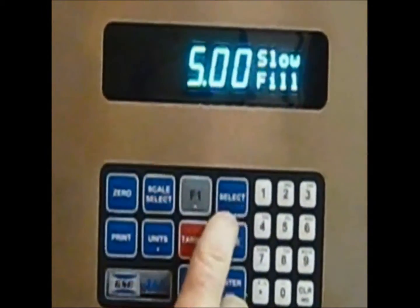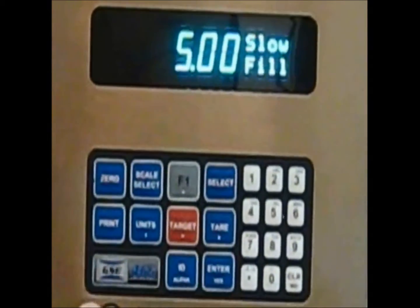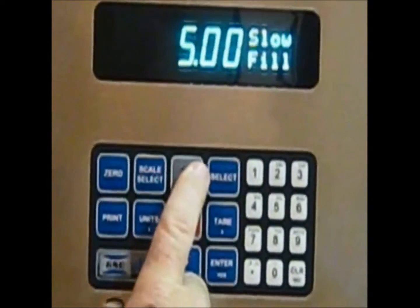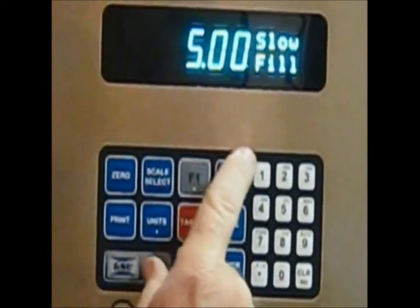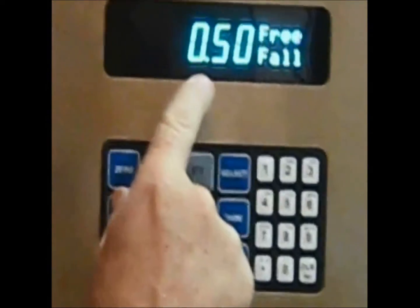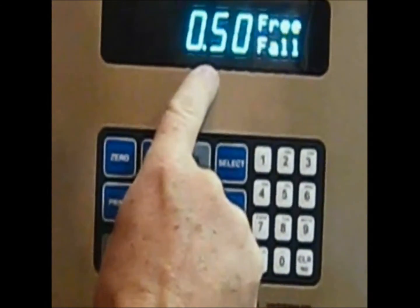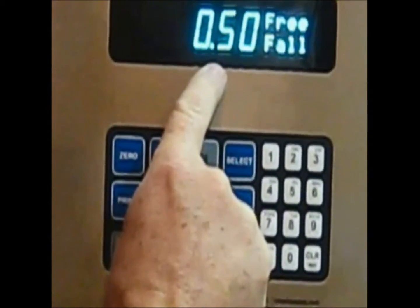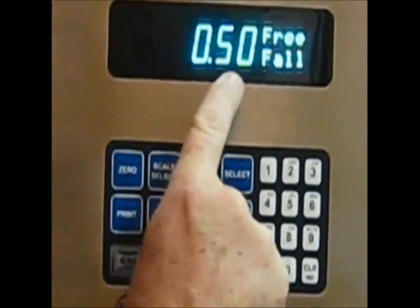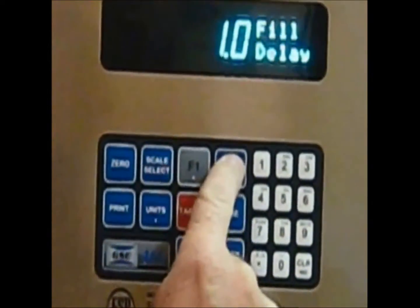The SELECT button again toggles us to slow fill. This will set 5 pounds of slow fill, and with a target weight of 22, that leaves 17 pounds of fast fill. The free fall is trial and error and is set at half a pound, so on a target weight of 22 pounds, 21 and a half pounds will signal the cutoff and a half a pound is material in suspension.